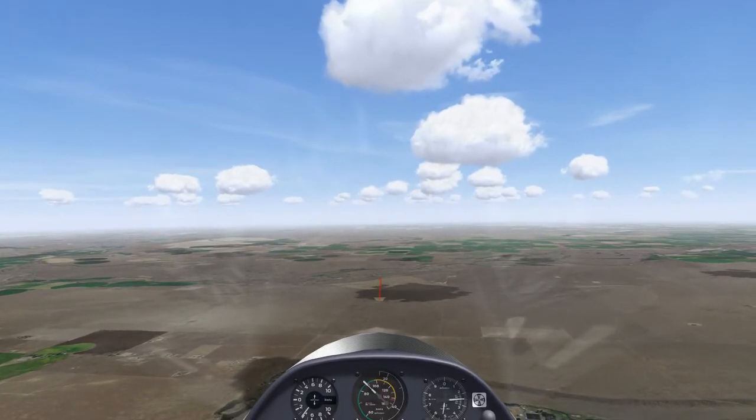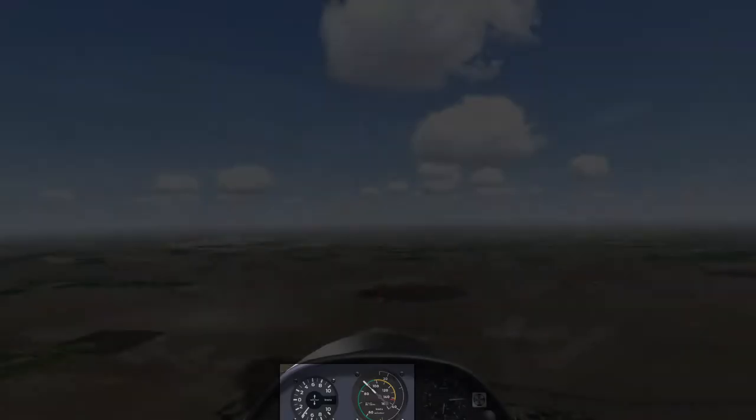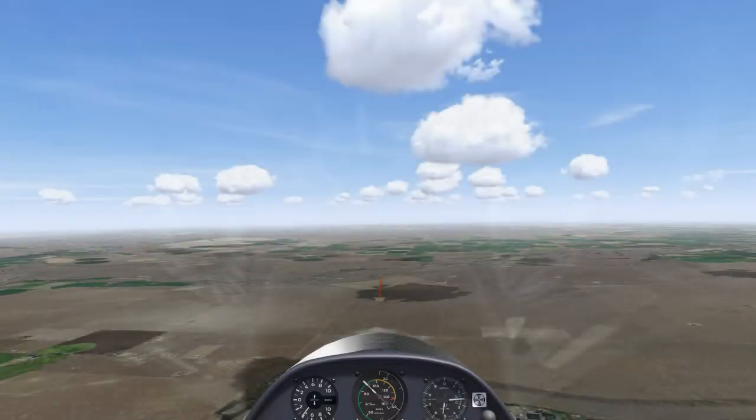We are starting off just below release height and searching for our first thermal. Note that I am looking slightly up in order to better see the clouds ahead of me on course, and I can still see my primary instruments in this view in Condor. The other instruments are not important at this stage, just the variometer and the airspeed, as well as the clouds ahead of me.